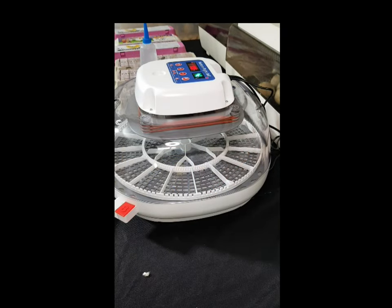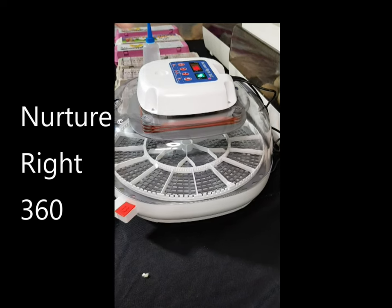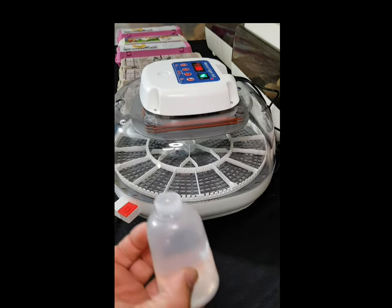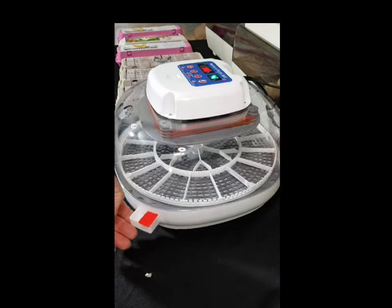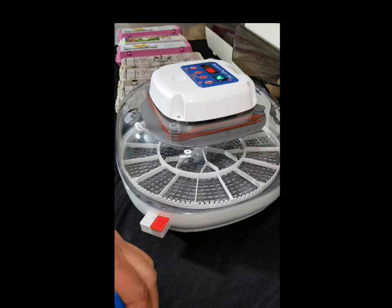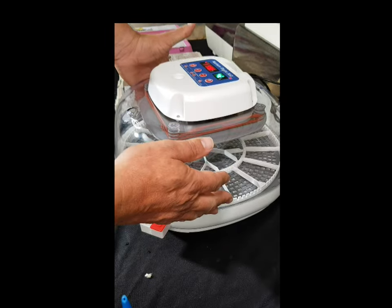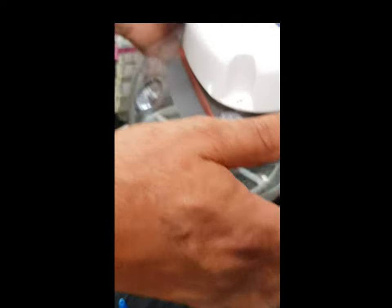Here we are, ready to install the eggs into our first incubator — the Nurturite 360. We've already added water to the water channels. We've got water channel A — channel B is only for lockdown, days 19 to 21 for chicken eggs. For channel A, we simply pour the water in until we can't fill it up anymore, and that sets the humidity. Currently we have 42% humidity inside the incubator, dropping as I take the lid off.